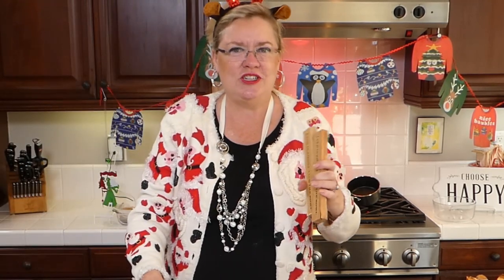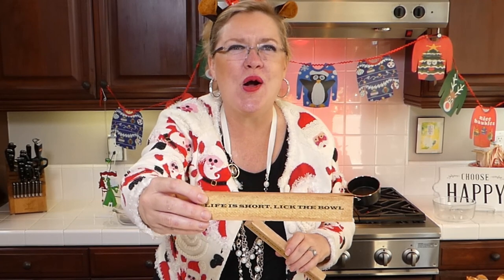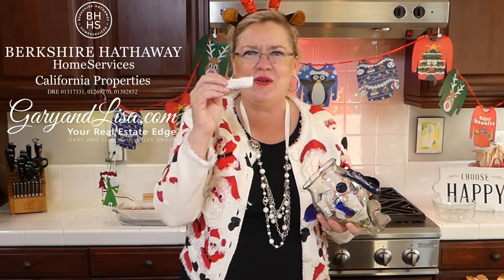Our giveaway today: I have two of these cute signs — 'Life is Short, Lick the Bowl' and 'Life is Short, Eat Dessert First.' If you have commented or liked on these videos — here on YouTube at our Ventura Real Estate channel, on my Facebook page, or on Instagram — then you are in the fish bowl. And the winner today is Lindy Metheny, business partner extraordinaire — you can always visit us at garyandlisa.com, your real estate edge. And our second winner is Rachel Laney!